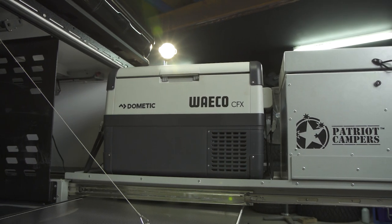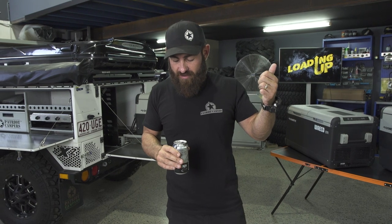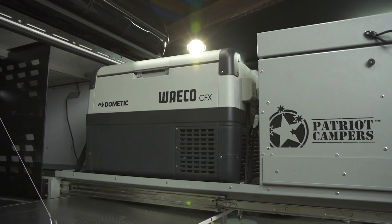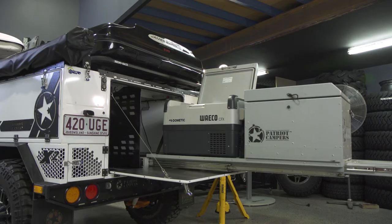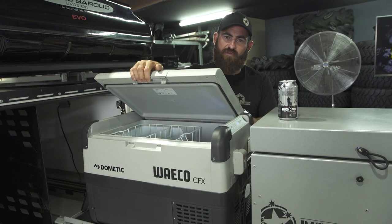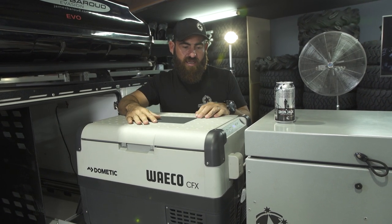We'll start with the CFX 50 in the back of Sarah's X2. This is Sarah's personal trailer — the one she took up to Arnhem Land. This is the most popular fridge we use for all applications and all of our camper trailers. The X2 kitchen was actually designed for the CFX 50. A massive advantage of the whole CFX range is the lid is reversible — you can unbolt the hinges and switch them to the other side, so you can fix it whichever way you want.